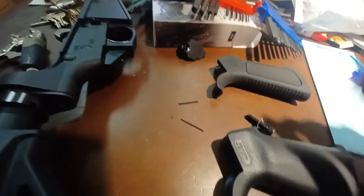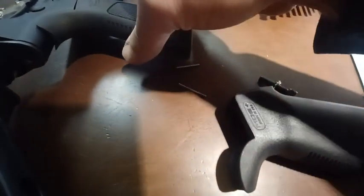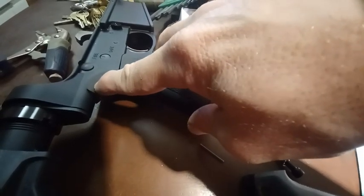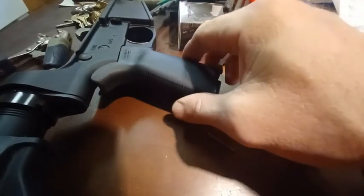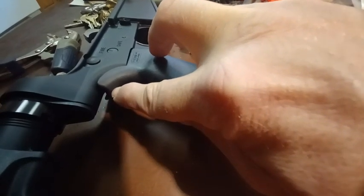A couple of interesting things worth noting. The one that comes with it, the rubberized grip, if you look over here, it's basically fitted to the gun. When you put in the Magpul one, you're going to notice that there's a gap here, so be aware of it.